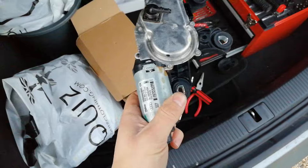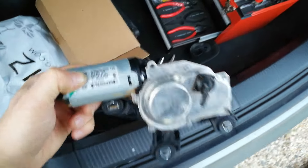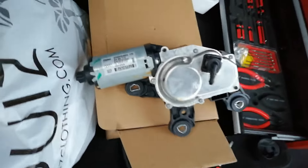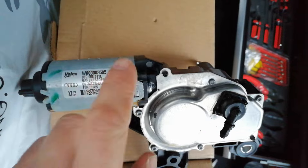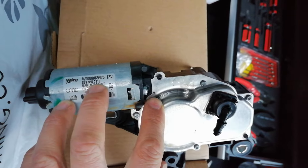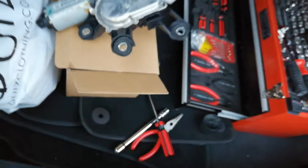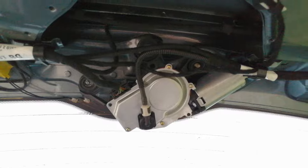The most common thing, like I said, is they seize up. That's the old unit I just removed - it's genuine Audi. When you're looking on eBay, if you're gonna buy one - which is what I've done, 22 quid, not too bad - or you can buy it from your car parts shop. The part number you need is 8A9 955 711E. I just typed that number into eBay and it came up with a new part.